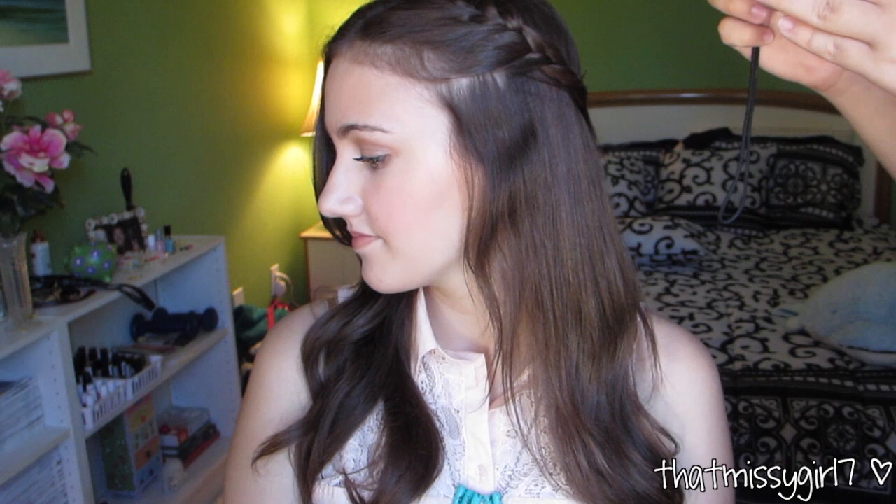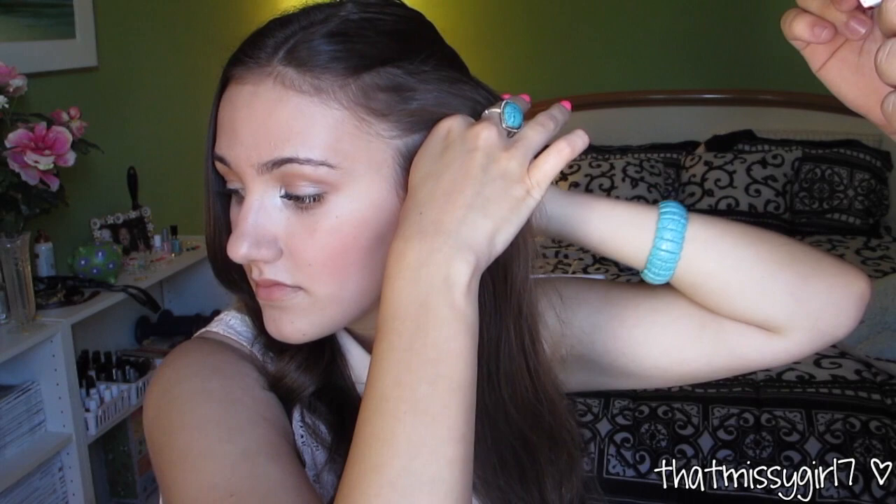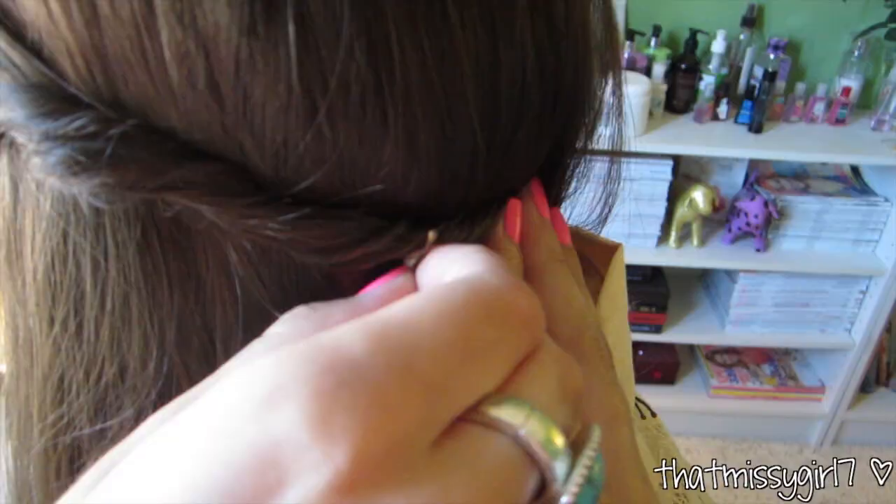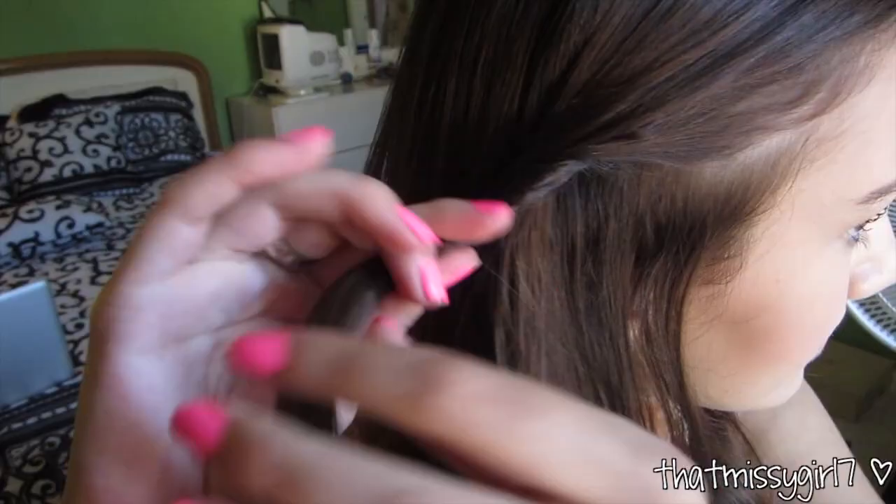That's it for hairstyle number one. Hairstyle number two is just a double side twist that is great to keep my bangs out of my face. First, I grab a section of hair from underneath my bangs, then I simply twist the hair back and secure it with a bobby pin. I do the same thing on the other side and secure it as well. And that's it for hairstyle number two.